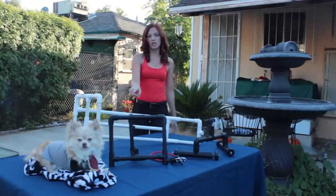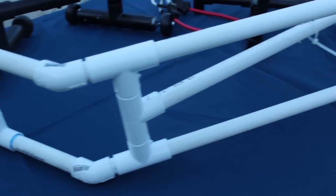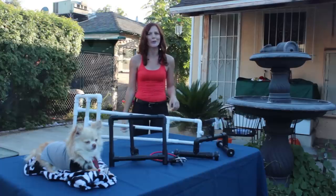This is the SnorriCam, which is where you actually put it onto your actor and then the camera will face them. The cool effect about it is that when they're moving, they actually look like they're still and everything around them is moving. It's a pretty cool effect.